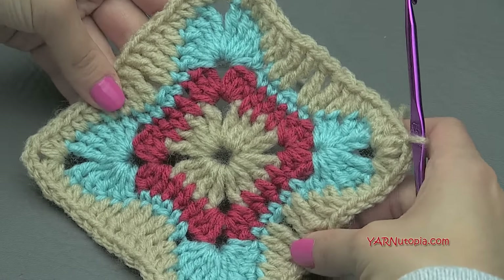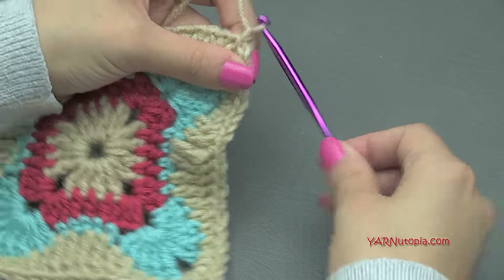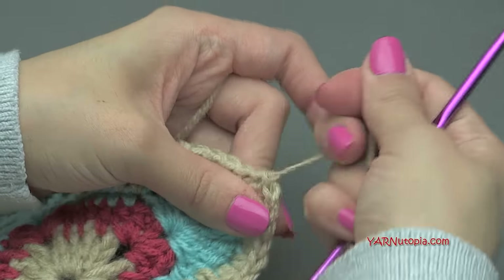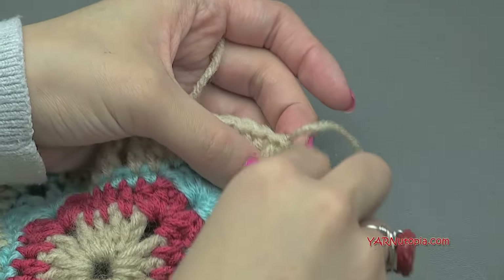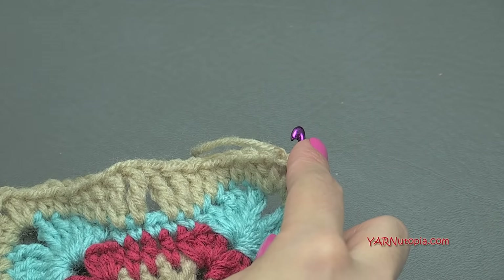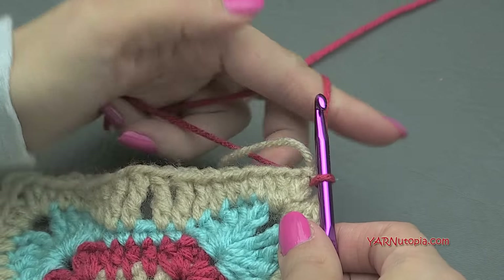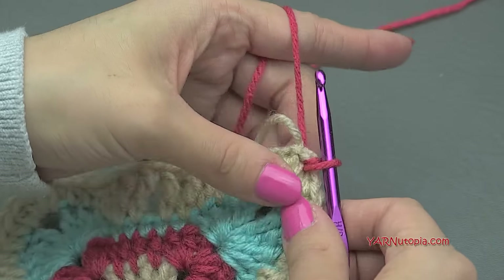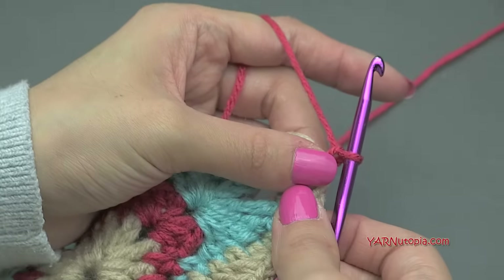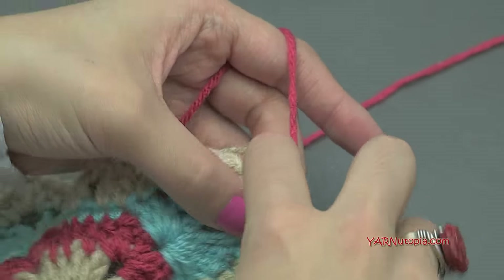Follow along though — I'm going to do one more round on this square. To change color, just chain up one, cut the yarn, and pull that through. Then insert your hook into the corner and pull up the new color. If your square is as big as you want it, you can fasten off, but I'm adding one more round. Just chain up one, and then put two half double crochets into this corner.